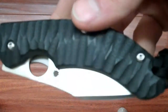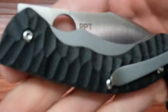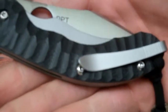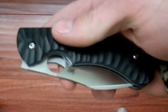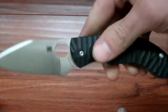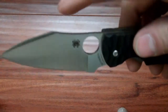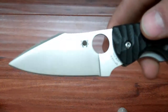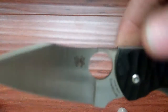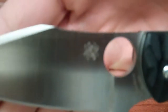I love these G10 scales — they got the contour in them. It's got a big steel backspacer. It has a modified wharncliffe blade. It's full flat ground with some swedges cut out, which gives a really nice look. It's also got that little 3D Spyderco logo.